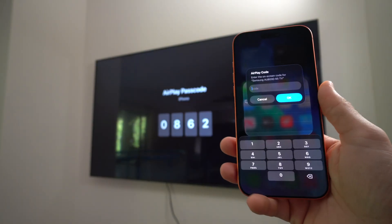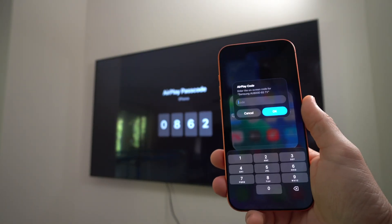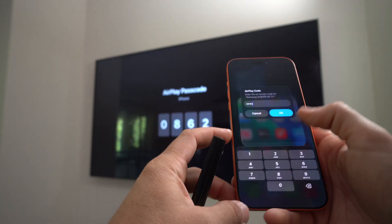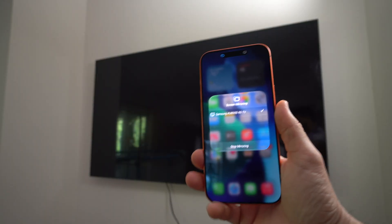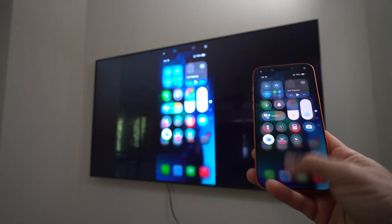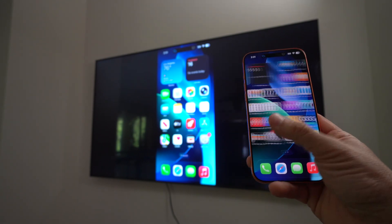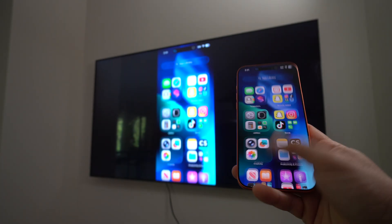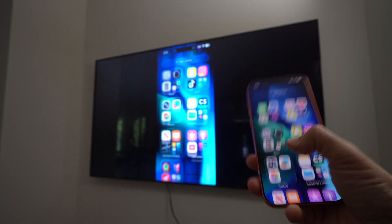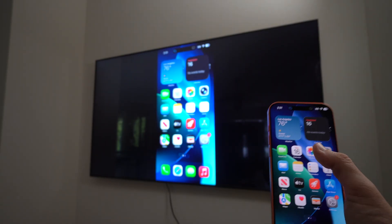The TV will give you an AirPlay code that you have to enter into the phone. Just enter that code on your phone and hit OK. After a few seconds it's going to automatically connect. Now everything you see on the phone will be mirrored on the TV through AirPlay screen mirroring.